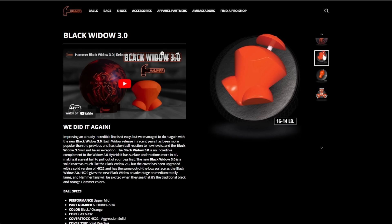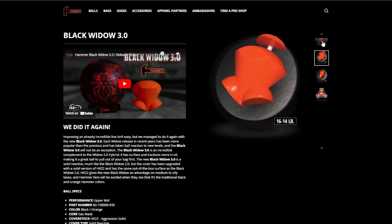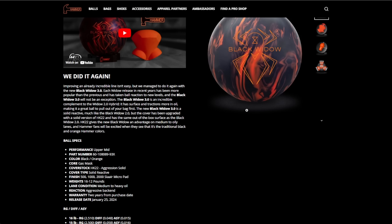Let's start with the big daddy — the Black Widow 3.0. In another video I'll talk about the history of the Black Widow; there's a great article on the Bowlers Mart that covers all the different iterations. The big thing with the Black Widow has always been the Gas Mask core — it's legendary. It rolls a very specific way, has a very specific motion, and it's fantastic. If you've ever thrown a Widow and you're not in the soup, you're probably going to get some form of favorable condition.